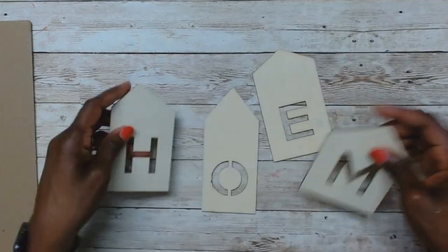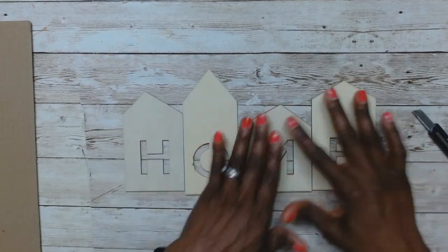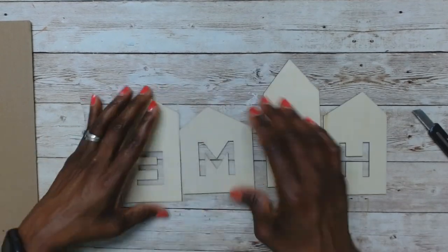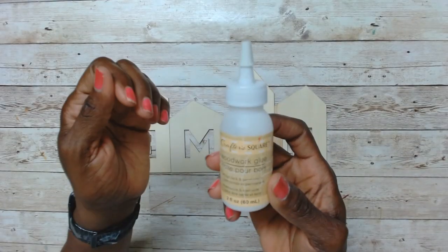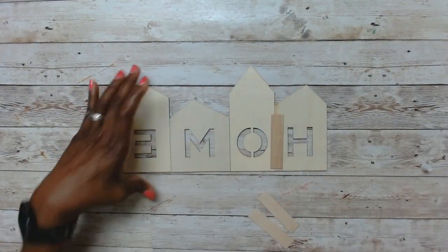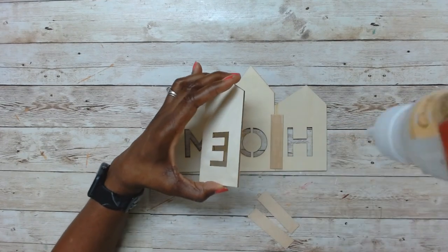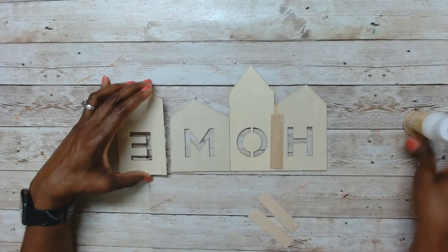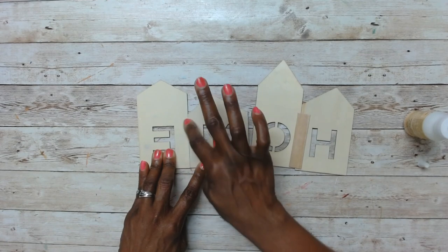I flip them over and cut down the craft sticks small enough to join each piece. Then I use some Dollar Tree wood glue, applied it to the edge of each of these houses to join them together, and then applied wood glue and hot glue to the craft sticks and placed them over the joints.